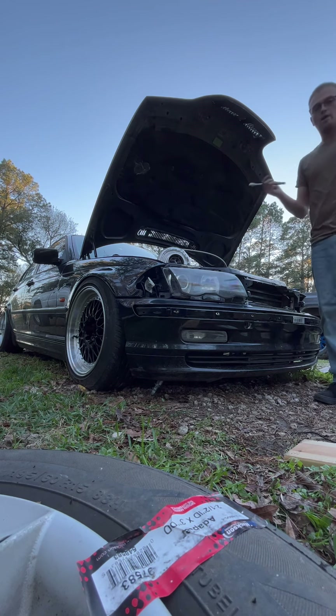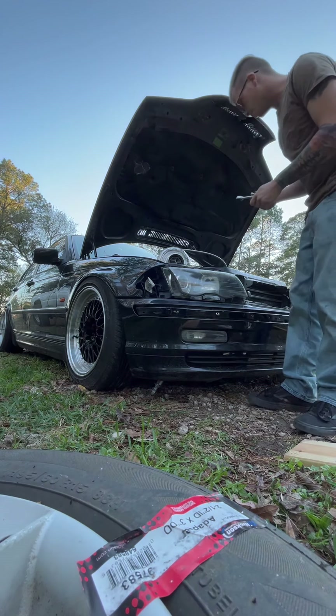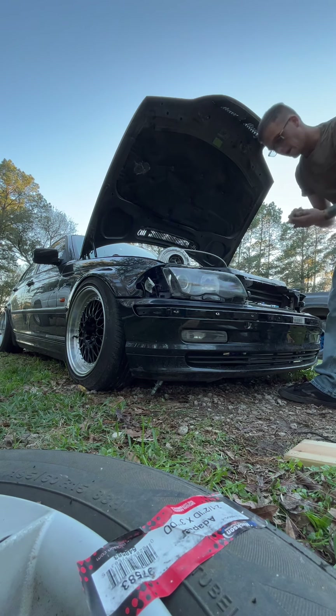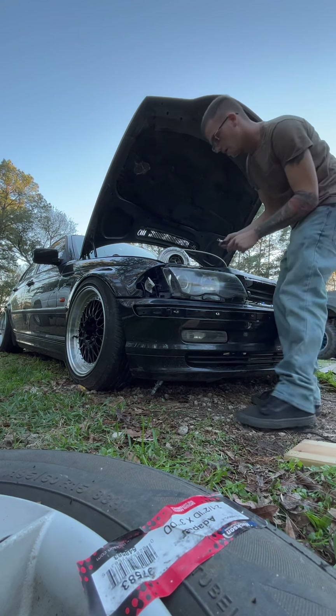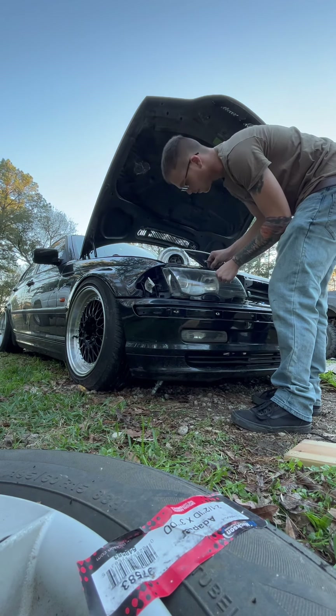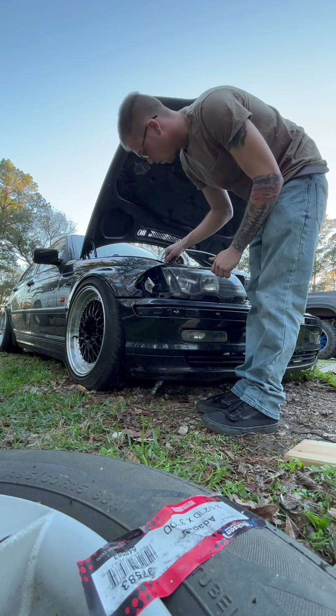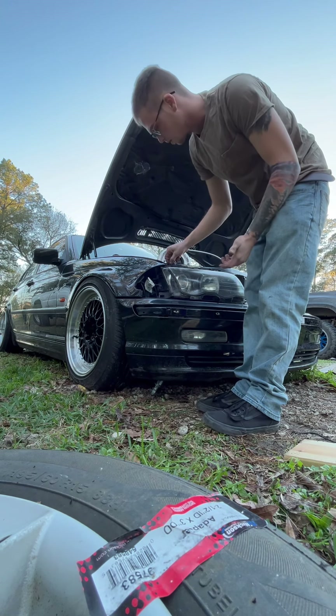We don't have a garage or a shop, so I've just been having all my tools in my car. The other day my toolbox kind of fell and now there's just sockets everywhere - pain in the ass. It's been like this for a while, that's why this project has taken so long.